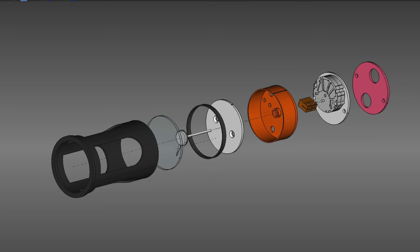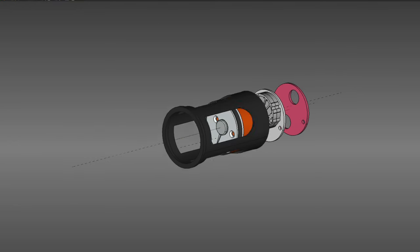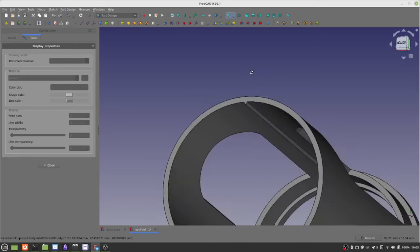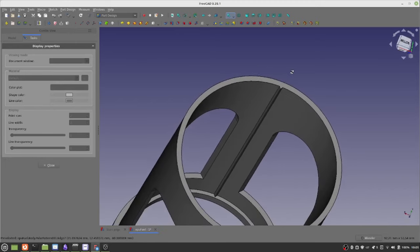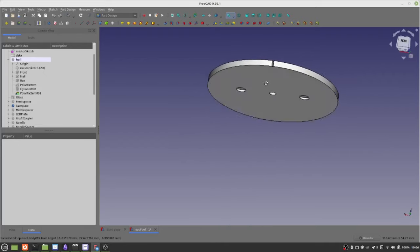All those parts are then connected with standoff spacers. When all parts have been built, the inner structure gets assembled first and the whole package is then inserted into the hull. To align everything, the triangular key in the hull and the fitting slots on the plates are used.